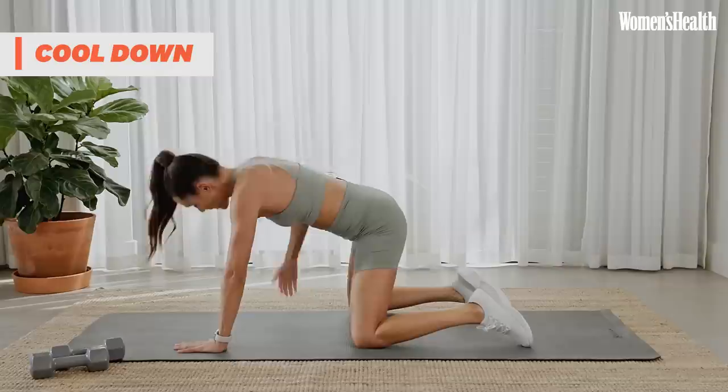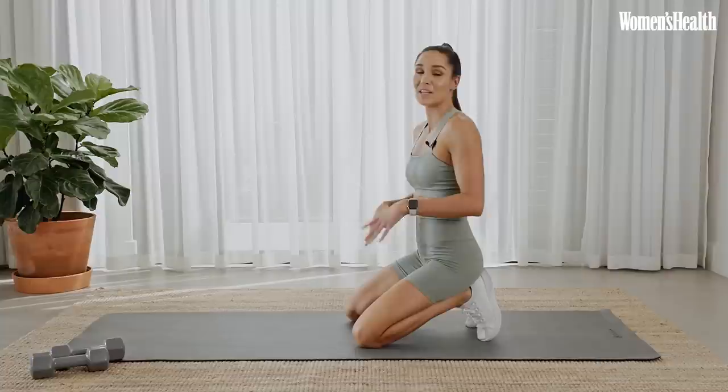And you are done! Well done, everyone. If you like workouts like these and want something a little more low impact and lower intensity, you can check out my new low impact program now in the Sweat app.